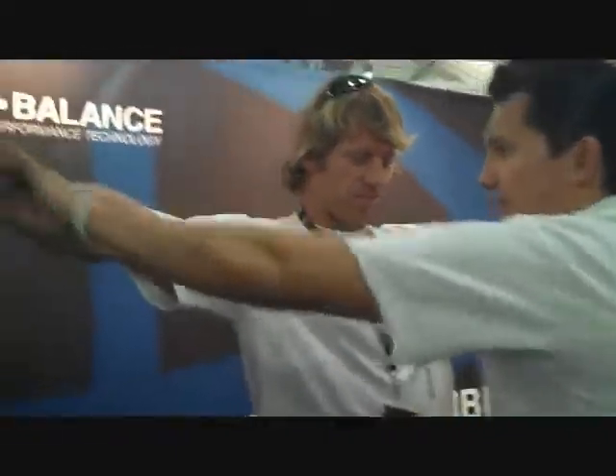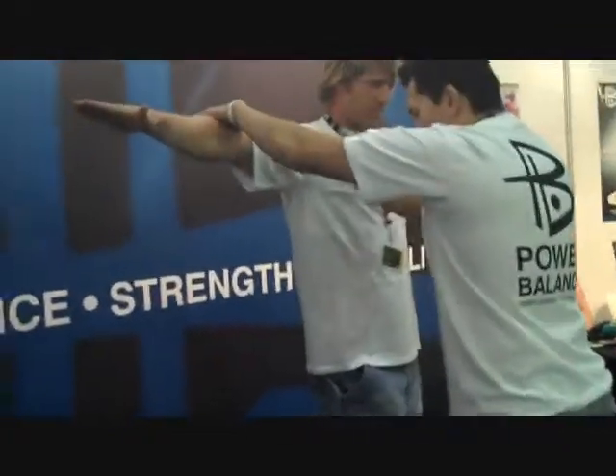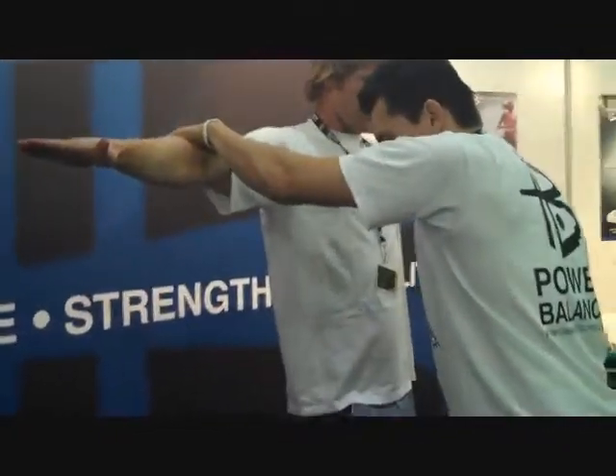Put your hands up to the side. Lift one leg — doesn't matter which leg. Do not let me put your arm down. You won't fall; it depends on how much pressure it takes.